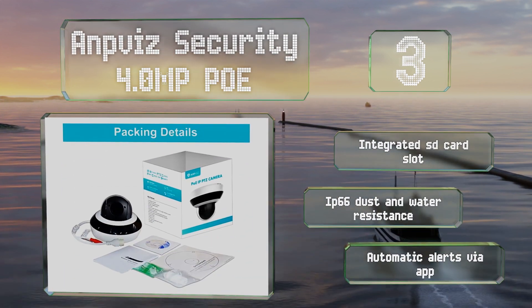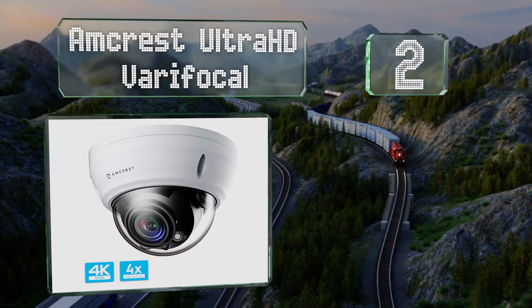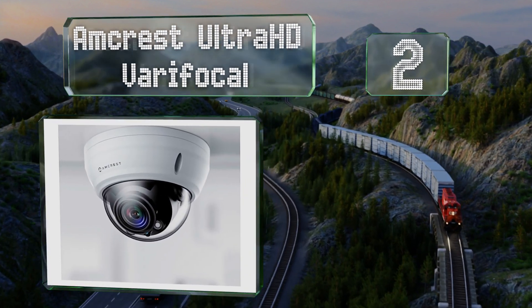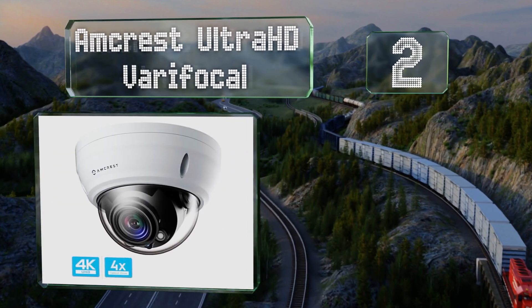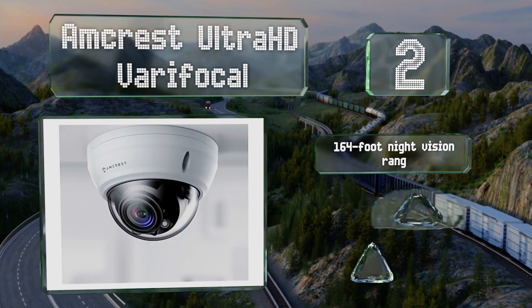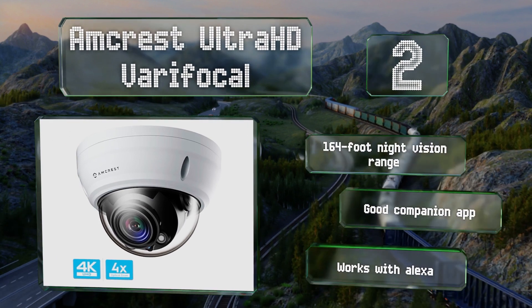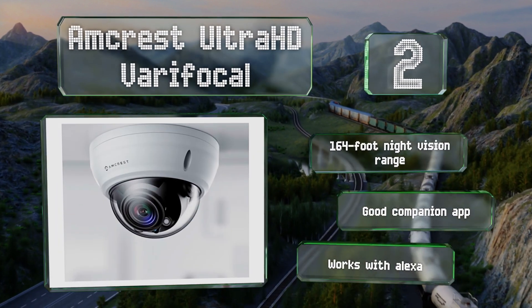At number two, the Amcrest Ultra HD Vari-Focal offers 4K resolution from an 8-megapixel sensor. It has a flexible viewing angle that can be adjusted manually and a four times optical zoom that you can operate remotely. It boasts a night vision range of 164 feet, a good companion app, and it works with Alexa too.